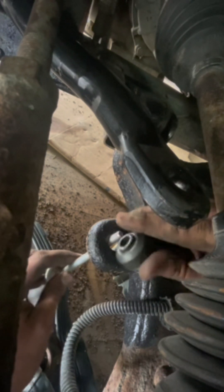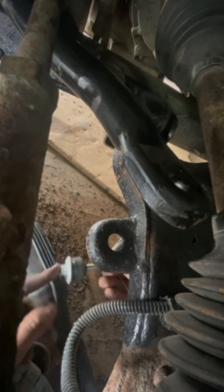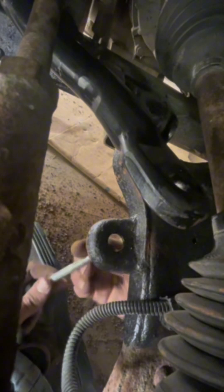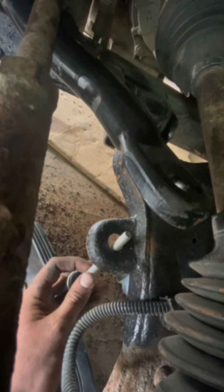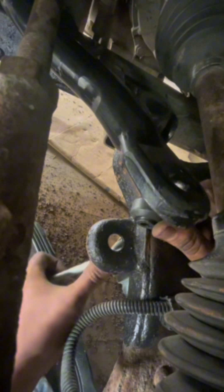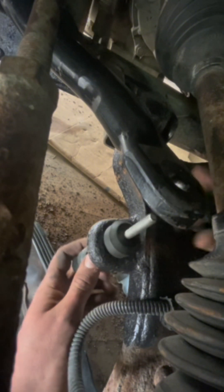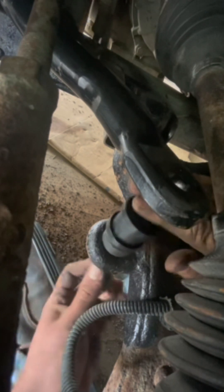Here's the bolt for the end link, the washer, and the spacer. Put it up through here, then put another one with the lip facing down into this hole — that meets up with the sway bar. These kits also came with a little plastic spacer that we're going to finagle through.